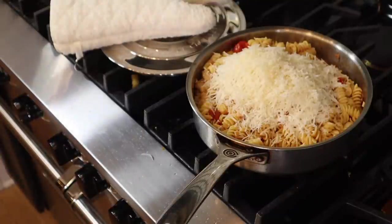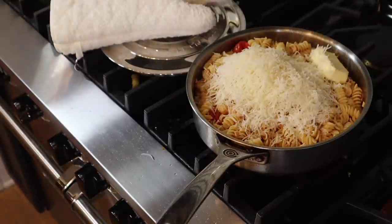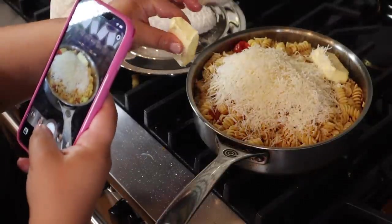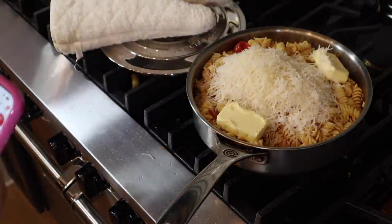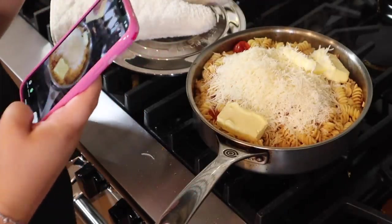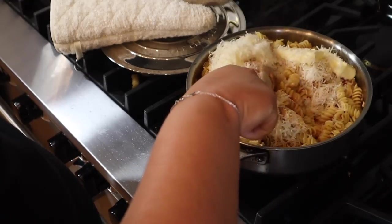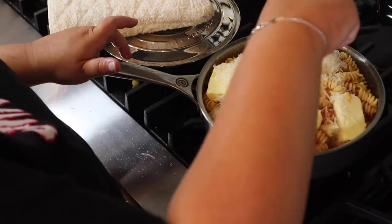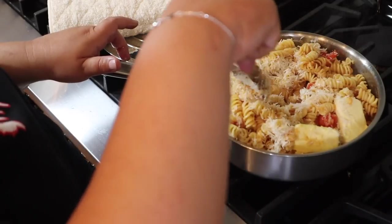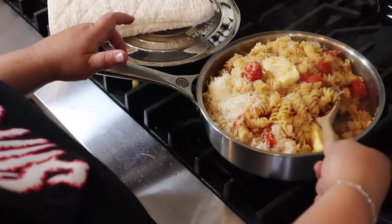Then we're going to put some butter in as well. More butter. I'm filming this like a TikTok — it should be a TikTok. And more butter. Now we have all that goodness and we're going to stir it in. I always think I put a little more pasta than these recipe people do. He mixes it in, folds in the cheese — try not to waste any. I'm trying to get it all over so it's gooey.